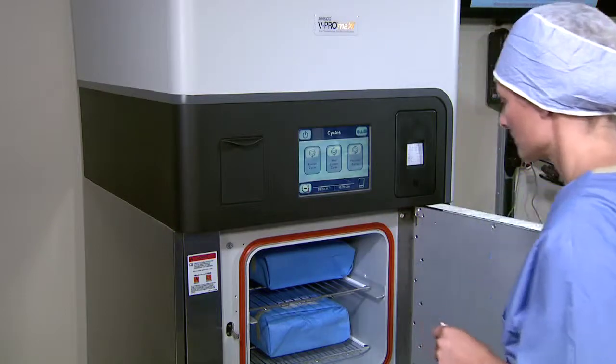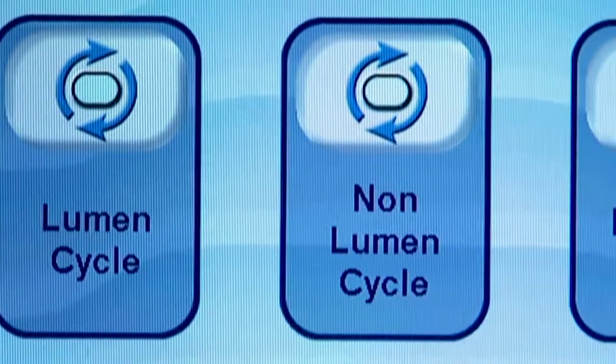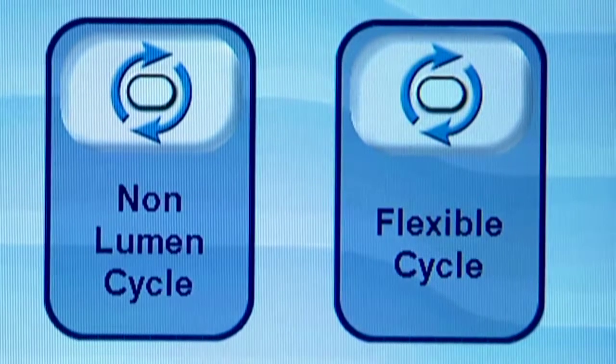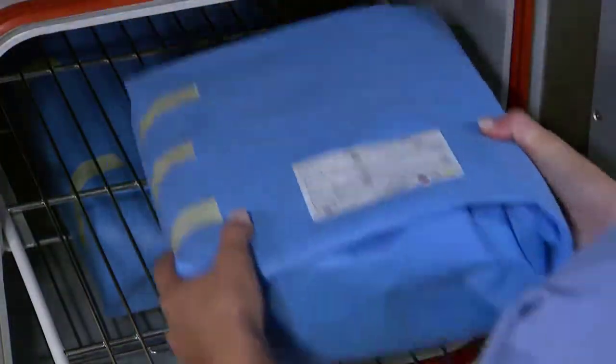V-Pro Max offers three processing options: a 55-minute lumen cycle, a 28-minute non-lumen cycle, and a new 35-minute flexible cycle which can process a combination of single or dual-channel surgical flexible endoscopes and bronchoscopes.